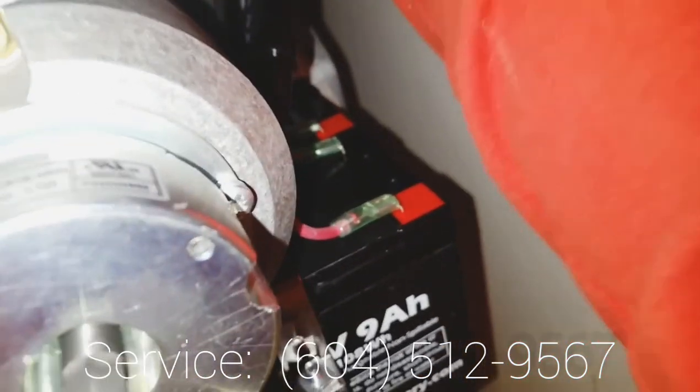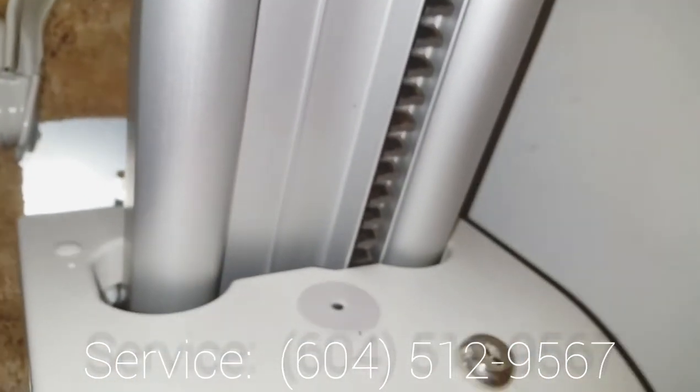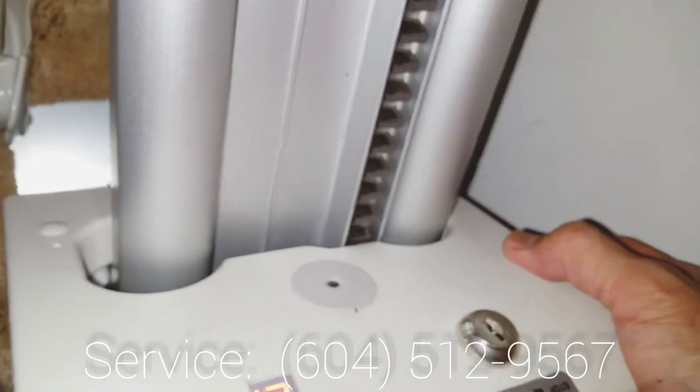Fuse is back in. Let's see what the main power does. Thank you. Thank you.